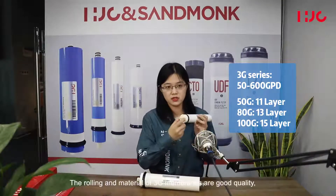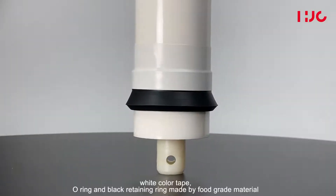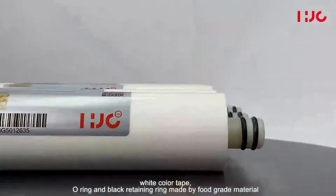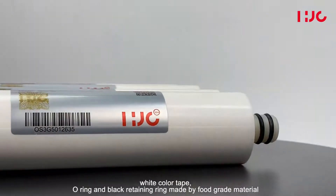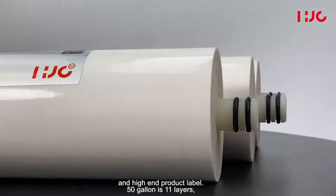The rolling material of 3G membranes is good quality white color tape, with orange and black retaining rings made from food-grade material, and a high-end product label.